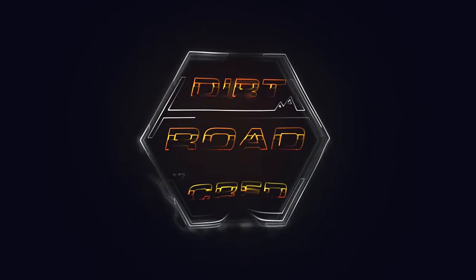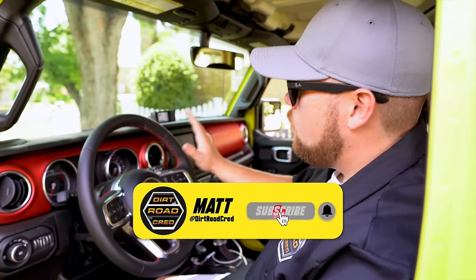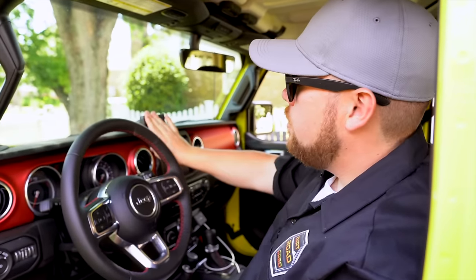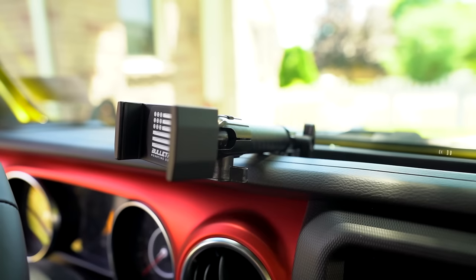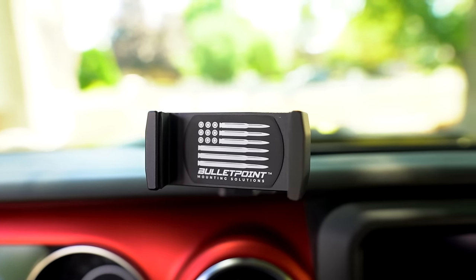We're going to start right away with my number one must-have: you've got to get one of these if you have a brand new vehicle, and that is the cell phone mount. I have mine mounted up onto the top dash pillar with a brand I'm kind of new to — I started buying these about a year ago — Bullet Point Mounting Solutions.